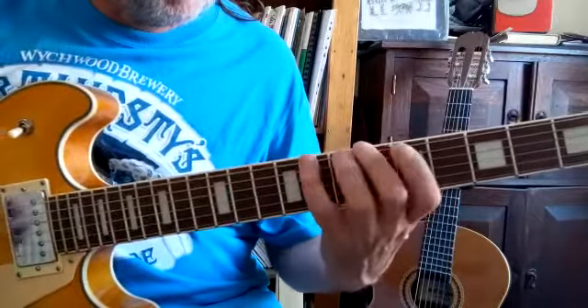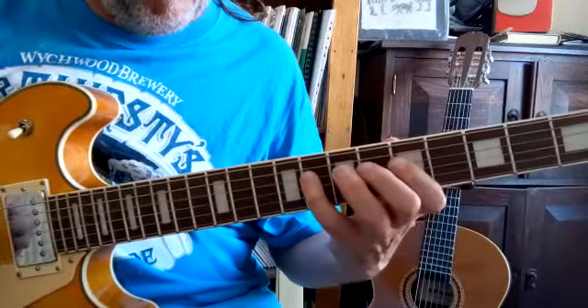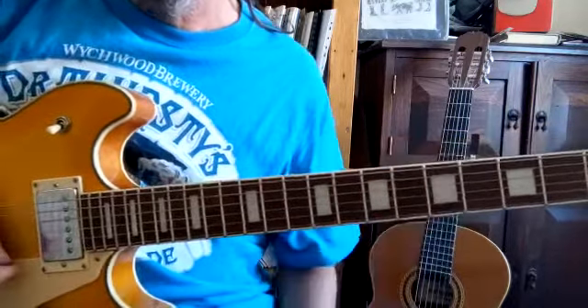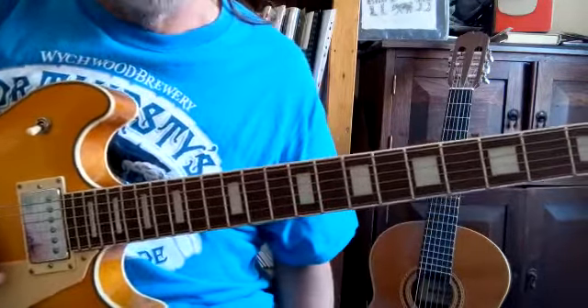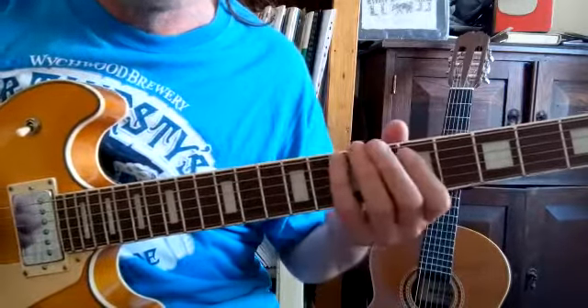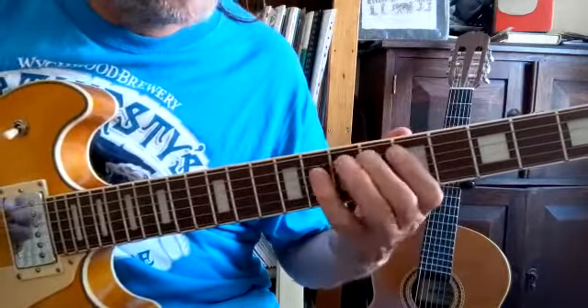So what I'm doing is this. I'm starting on the 5th fret of the 6th bottom string — string 6. So I'm going 5, 6, 7, 8. And then on the 5th string I'm doing the same pattern: 5, 6, 7, 8.